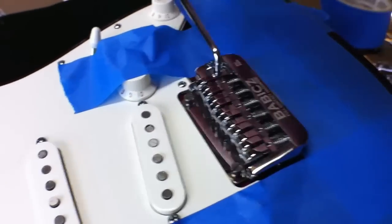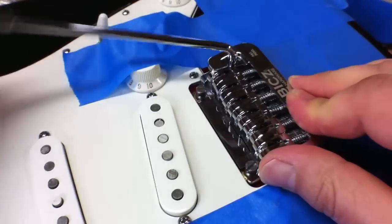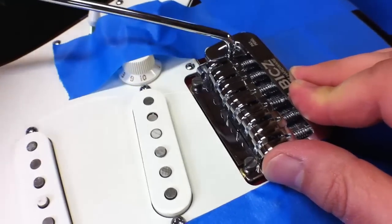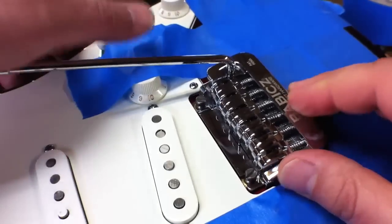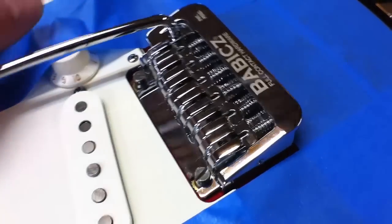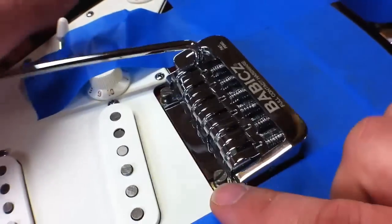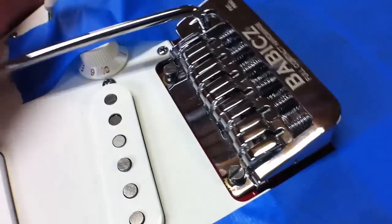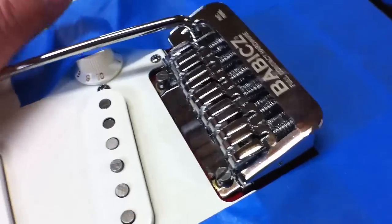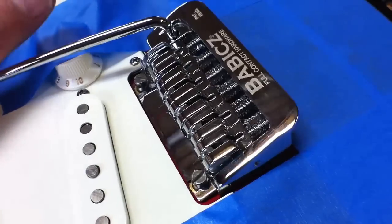You can install your tremolo arm at this point — just insert it and give it a spin. When you start feeling a little resistance, you know that you're in the right position and it'll just stay there. Work the tremolo to make sure that your floor is locked into the grooves of the screws. We are engaged, just nice and smooth, and right now we're ready to reinstall strings.